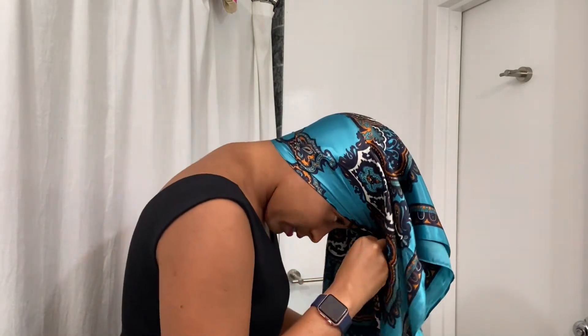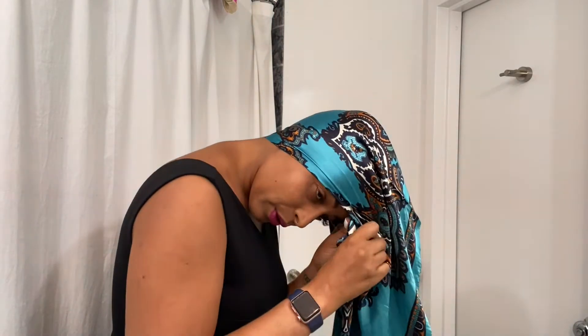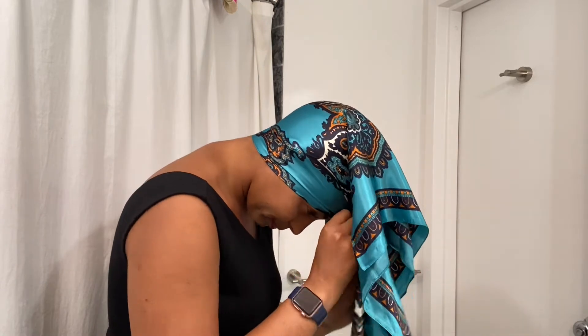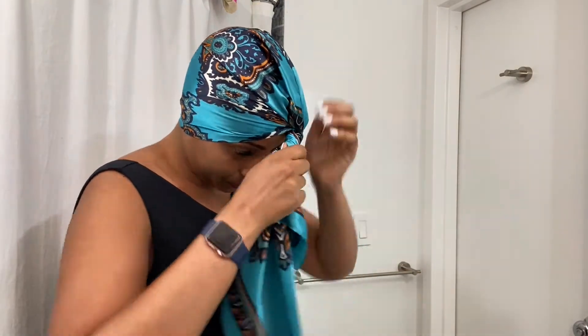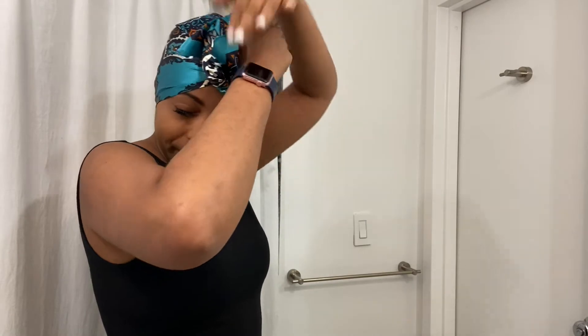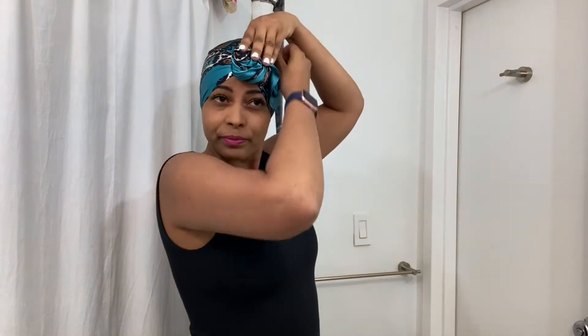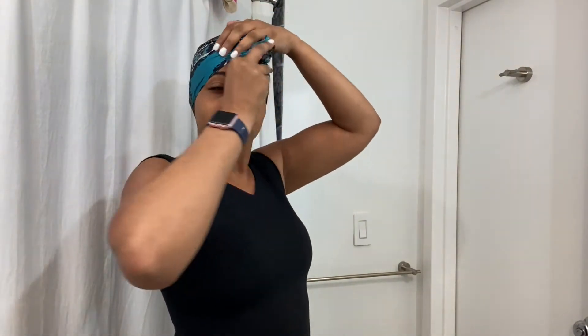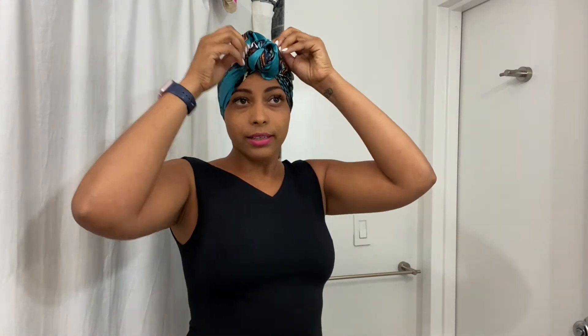Then I'm going to make sure that I cross them — make sure it's tight. And then I'm going to grab the whole thing and I'm going to make a bun out of it. I'm going to tie in the extras. Then when I have the bun how I want it, I'm going to take out my ears.